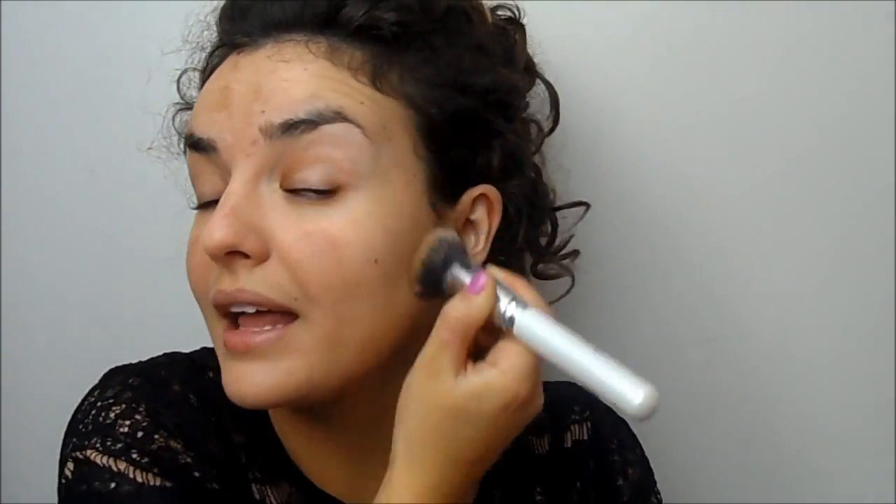Just really buff that into the skin. I like to apply a thin layer all over first and then go ahead and do targeted densifying of the coverage — buffing it into areas where I need more coverage. Once I'm happy with the appearance of my foundation, I like to just press it into the skin and make sure it's all nicely blended.